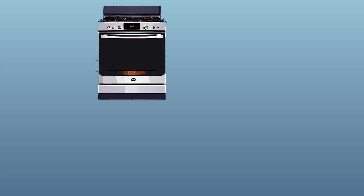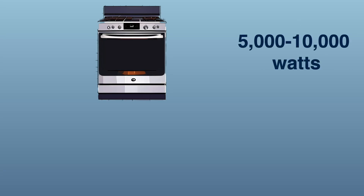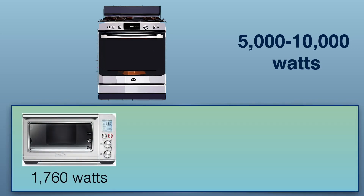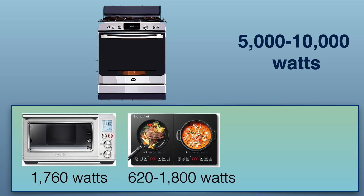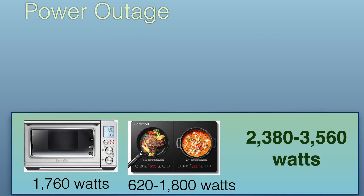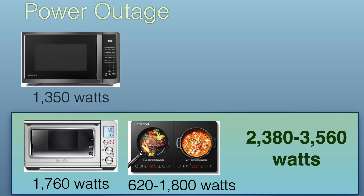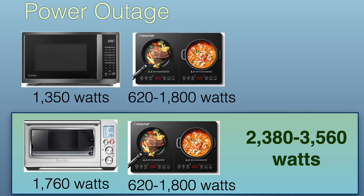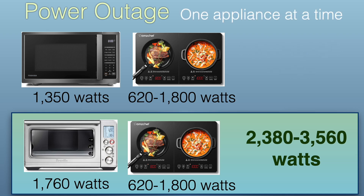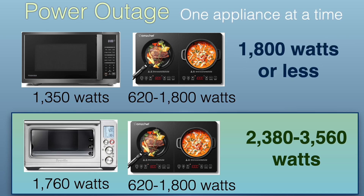As I've already mentioned, the standard kitchen oven is 5,000 to 10,000 watts, but if we replace that with a convection oven and an induction cooktop, we can drop the wattage needed to less than half. I've designed my system to primarily be a backup system for power outages. In that case, we would substitute the convection oven with a microwave, which draws a little bit less power, and now we're down to between 2,000 and 3,000 watts. If you only use one appliance at a time, you're down to 1,800 watts or less.